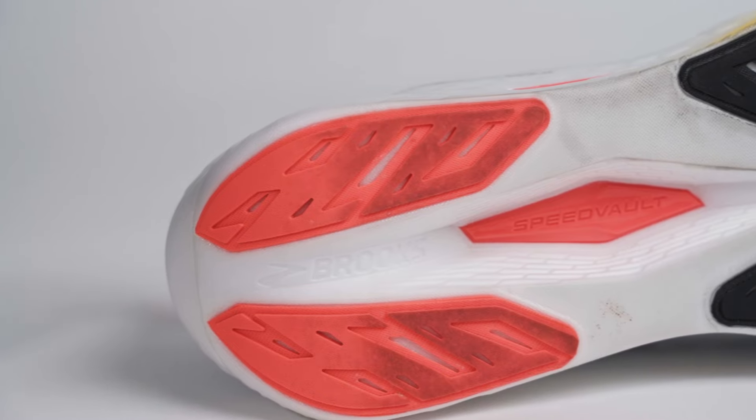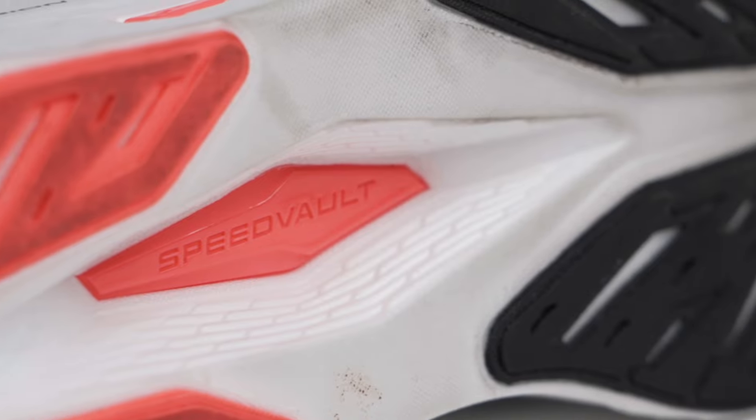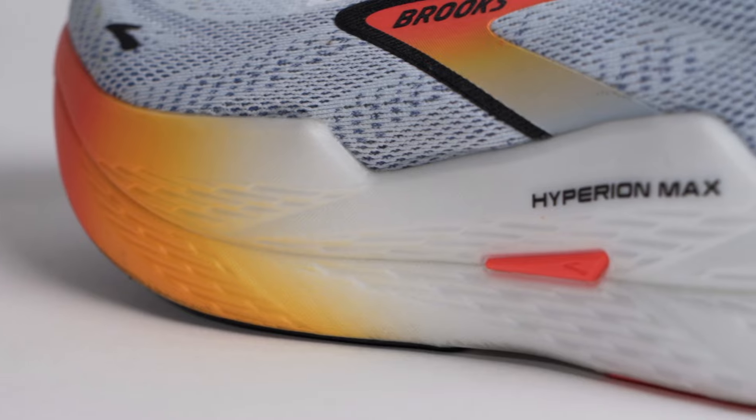Version 2 also features what they call their Speed Volt plate — like what we're seeing in other brands at this same $180 price point. It's a nylon plate, not a carbon plate like you find in a racing shoe, but something more performance-oriented to separate this from light cushion trainers and high-end racing shoes. This shoe falls right in between. Version 1 featured no plate — just a traditional DNA Flash midsole — and version 2 adds the plate.